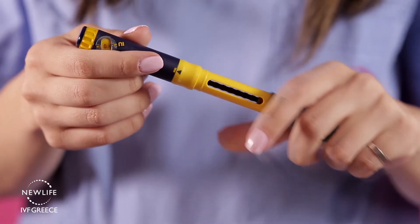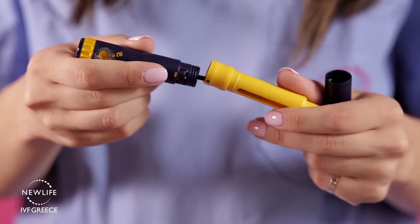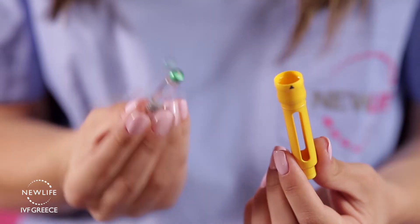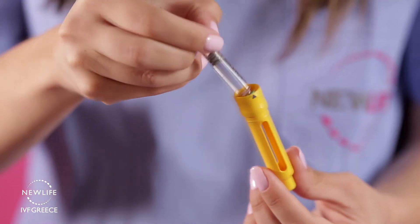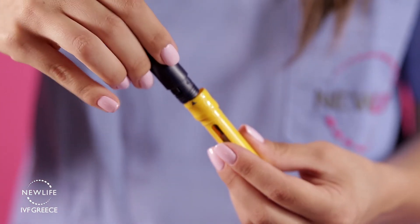Take the cap off the pen and unscrew the body from the cartridge holder. Insert the Puragon medication into the yellow cartridge holder part of the pen, making sure the metal cap goes in first. Next, screw the body onto the cartridge holder and tighten firmly.